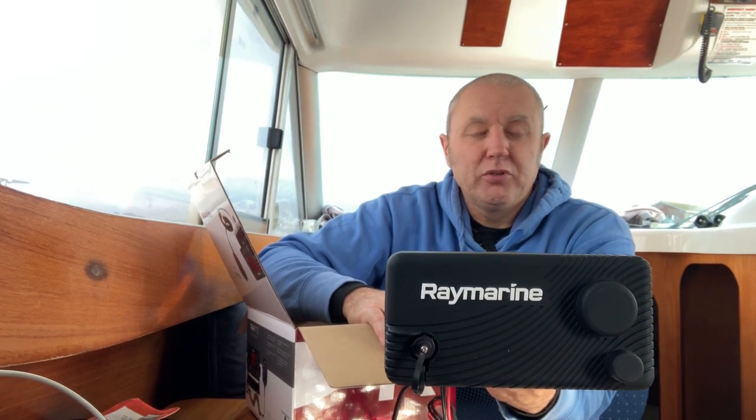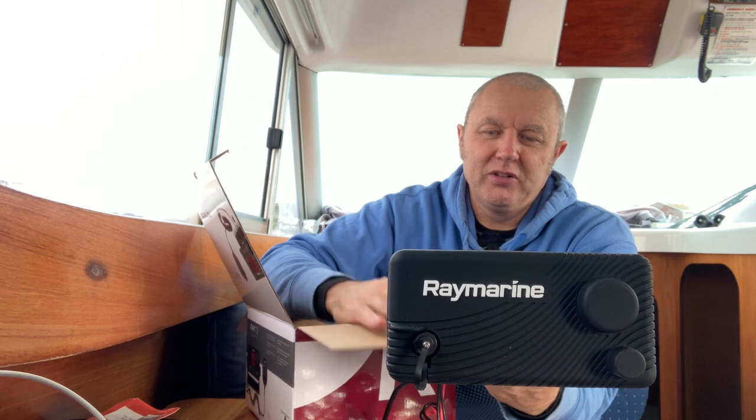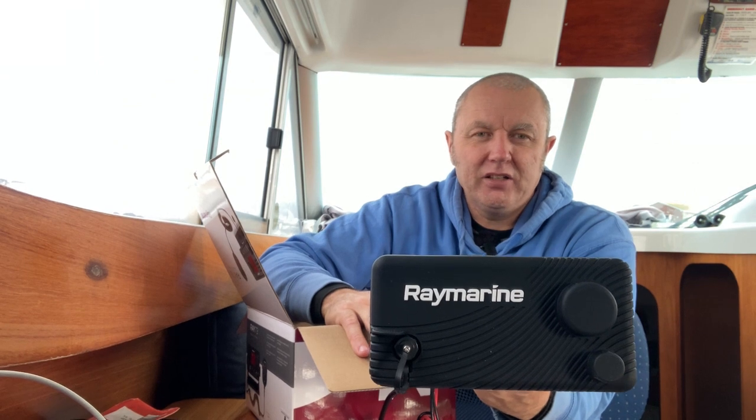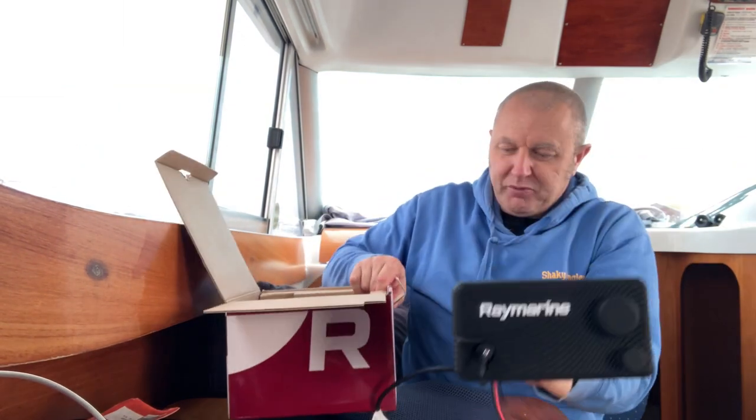The unit is also capable of driving an external hailer or foghorn. So if you want to give instructions to someone outside the boat, you can use the normal handset and speak, and it will come out through the external hailer. On this boat, when you're mooring up with the engine running, there's a lot going on, and the person at the front with the mooring line can't always hear your instructions. That's one of the reasons I got this — so you can give instructions to your crew outside.